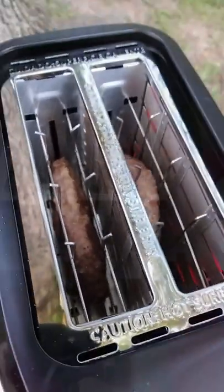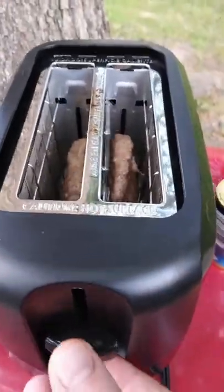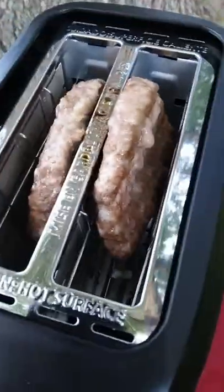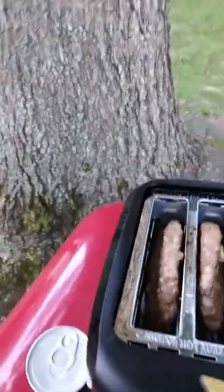We just finished the second cycle on the toaster. These bad boys might be done. What do you think — are they done? I don't even know if they're done or not. Let's find out.